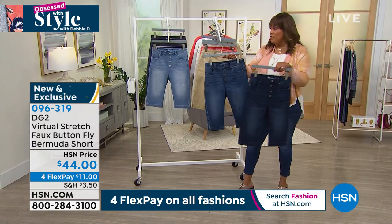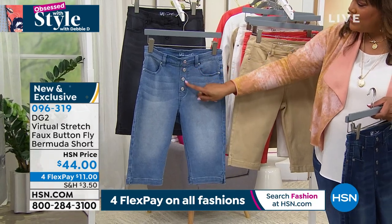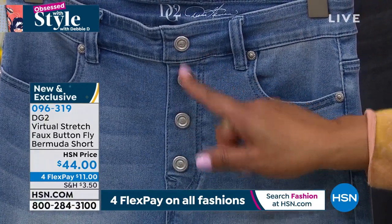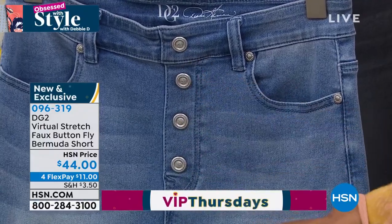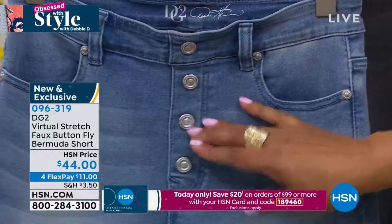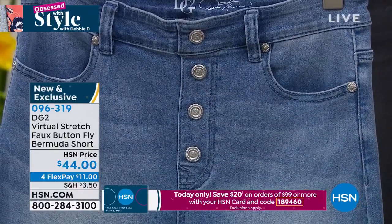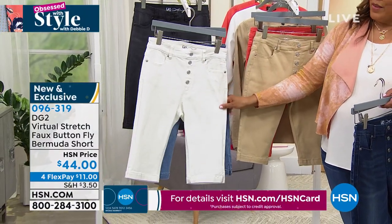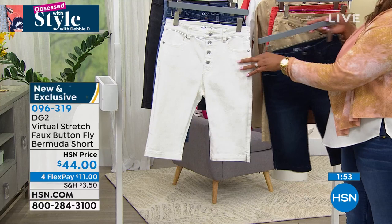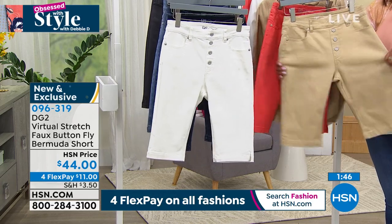Here is your indigo — very popular — here is your midtone, here is your chambray. Come up close and look at all these little buttons — you're going to get to the bathroom real quick because these are pull-on, just like your favorite jeggings or leggings. The shank is taken off so it won't protrude. No one does white jeans like DG2 — they don't show through. All of these have a beautiful enzyme wash making them super soft and wearable, feeling like you've had them forever.